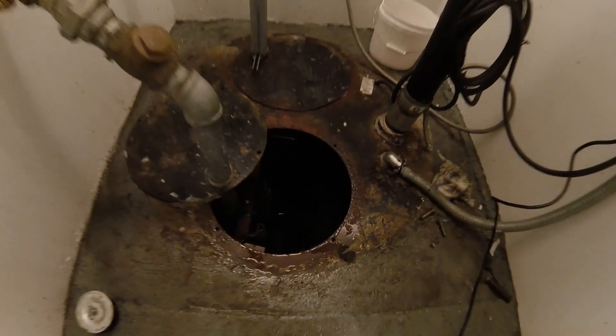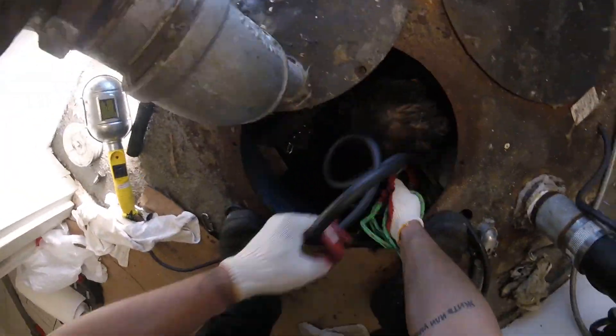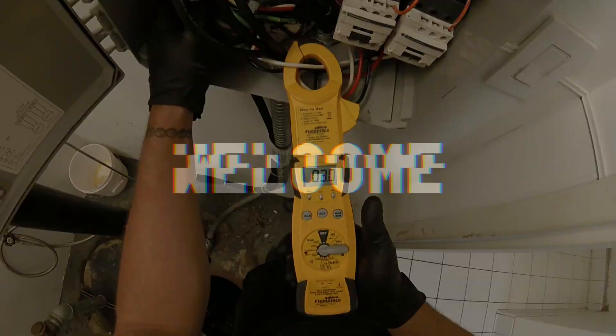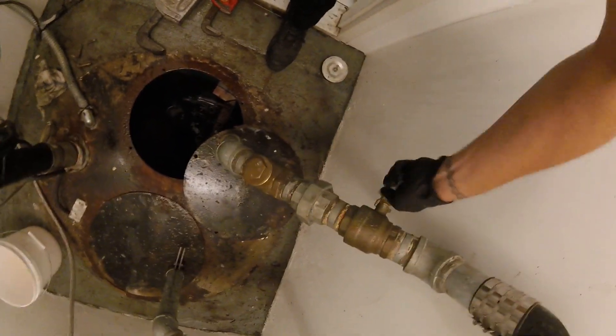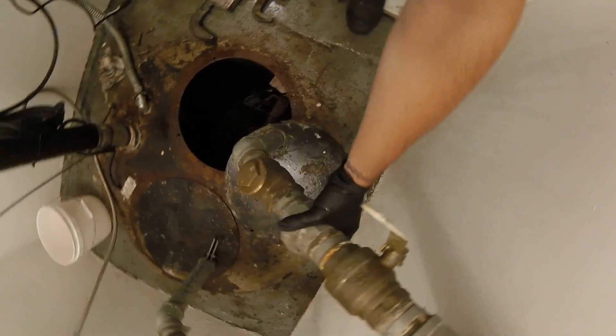Welcome to Jumbo Man Tech. Today I'm changing your sewer pump. To get this cap off right here, we've got to break apart this union.